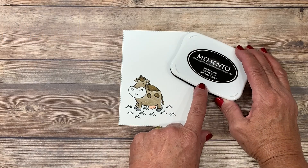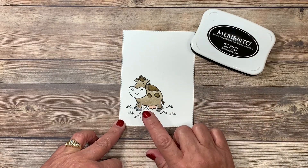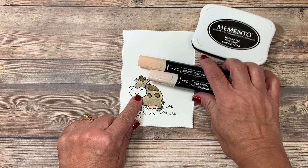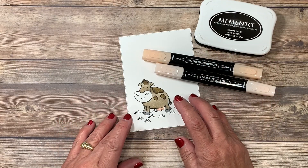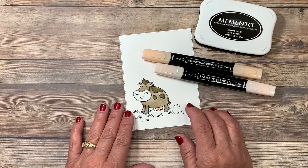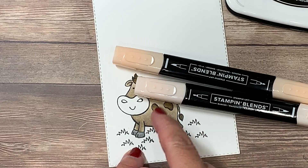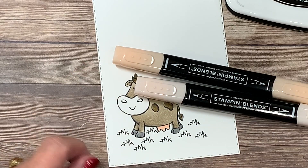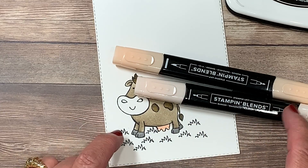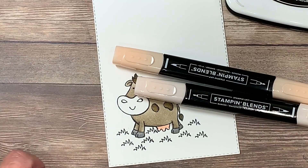I chose the Memento black ink pad because it's water-based, and I chose to use alcohol-based markers. I left a small area open so I can show you how to use the Stampin' Blends very quickly, though I also have an entire series on YouTube teaching you how to use them in various ways. The Stampin' Blends markers come light and dark and you can purchase them individually or as a combination. The line below the caps indicates the size of the tip. I prefer to use the lightest color first — it's just a matter of preference.